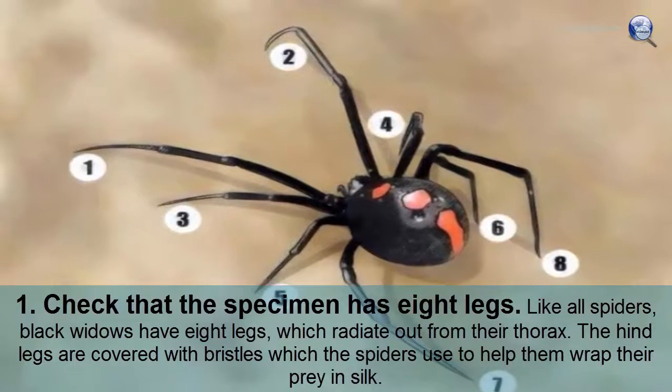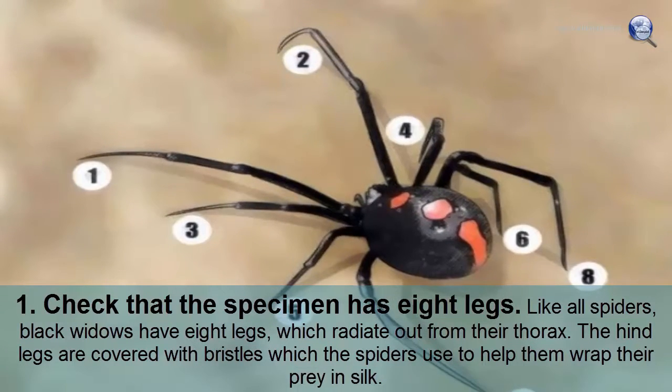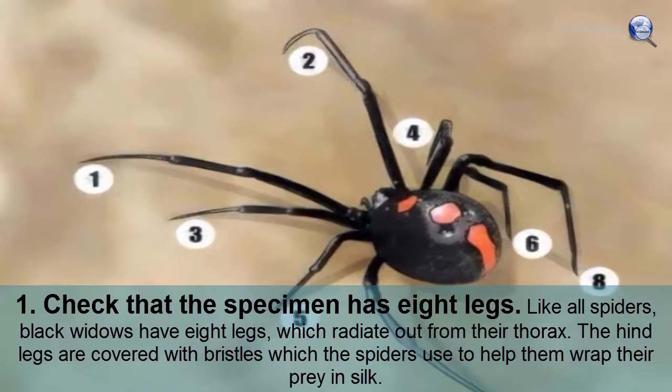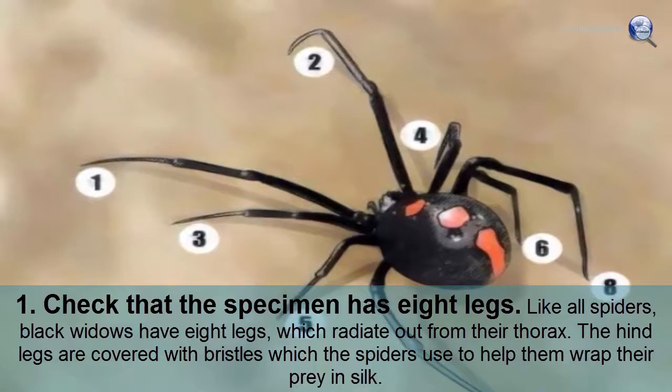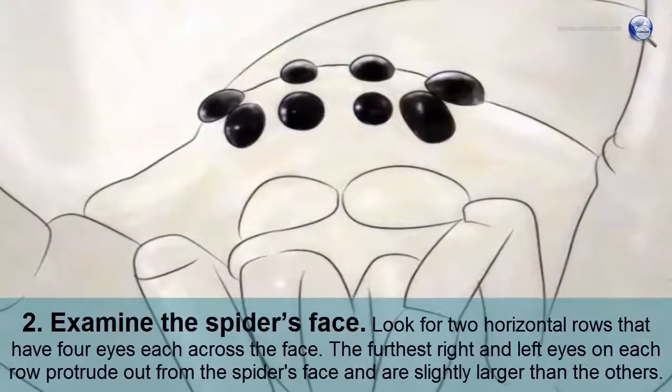Check that the specimen has eight legs. Like all spiders, black widows have eight legs which radiate out from their thorax. The hind legs are covered with bristles, which the spiders use to help them wrap their prey in silk.